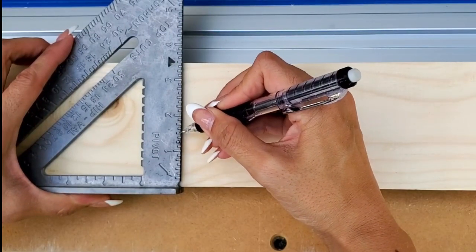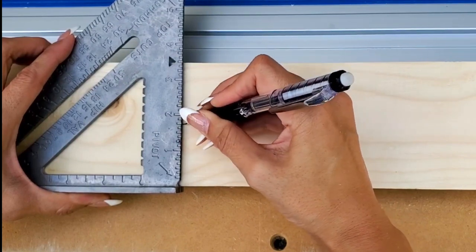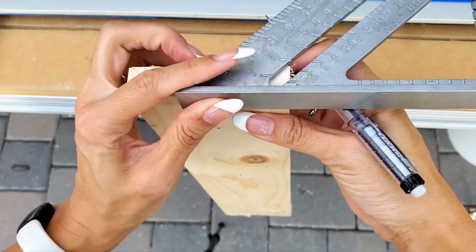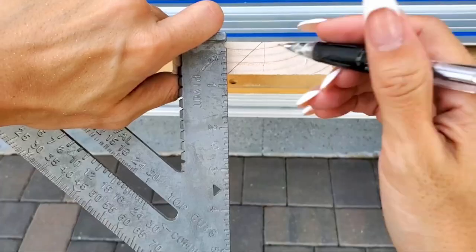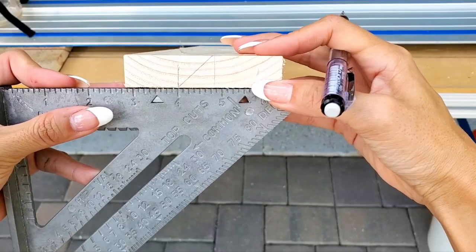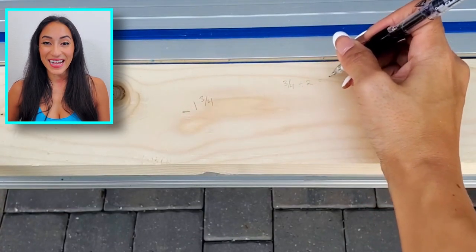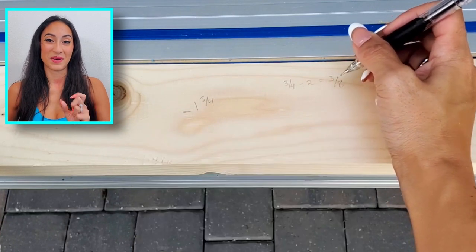Find the center measurement of your board. Next, we're going to estimate the length of the 45-degree cut. Use a speed square to draw a 45-degree line on the thickness of your board. Then draw a vertical line at each end of the 45-degree angle. Now, measure the distance between the two lines — I have about three quarters of an inch. Take your measurement and divide it by two so we can find what the center dimension would be from the blade's cut width.